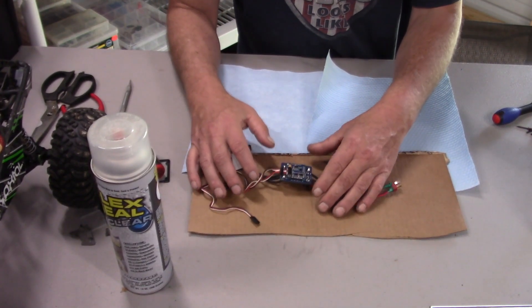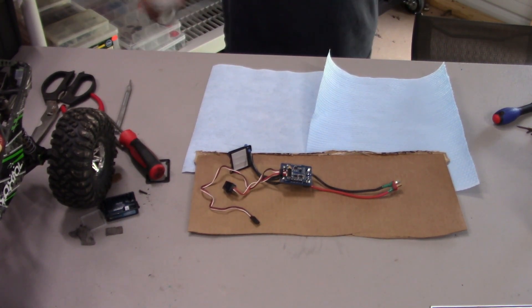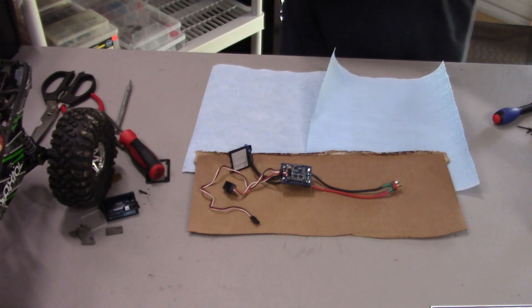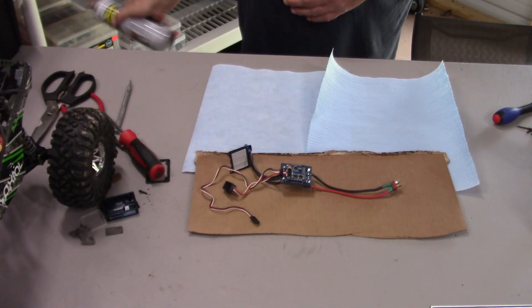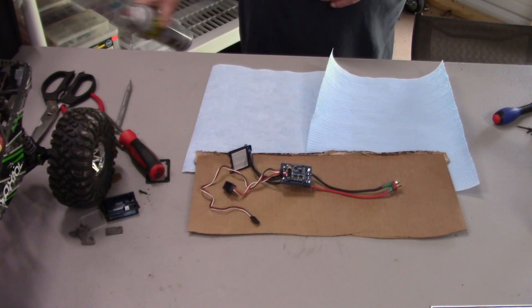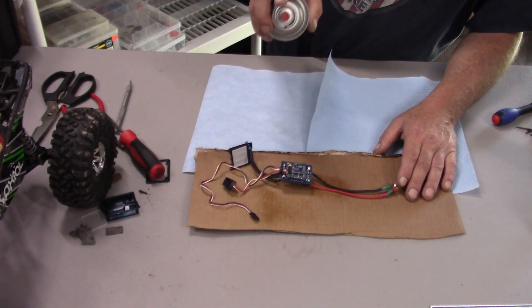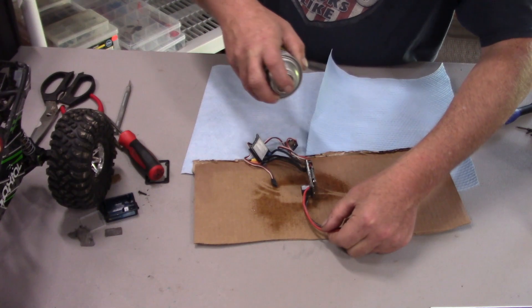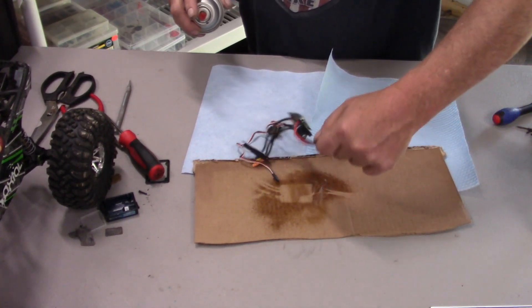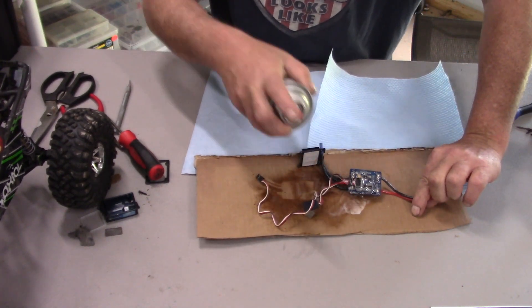I'll take this clear Flex Seal, shake it up, and just spray the board. That way any water that gets in there really doesn't matter that much — the board will be protected. I'm also going to spray down the case. I'll give it a real light coat, tipping it to one side.